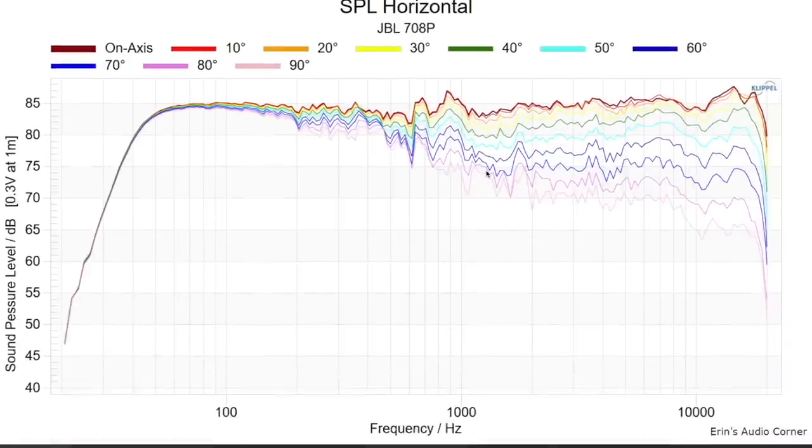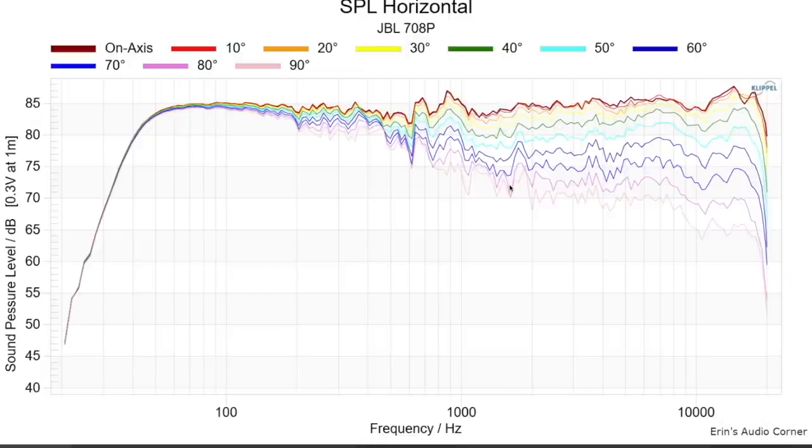Looking at the horizontal SPL — the off-axis response — the off-axis trends very well to the on-axis. There are a couple of intriguing areas, but I don't necessarily consider them major concerns when you get to 70 degrees or more off-axis. Beyond that, everything looks really good as far as the off-axis response mimicking the on-axis.